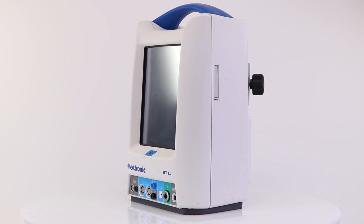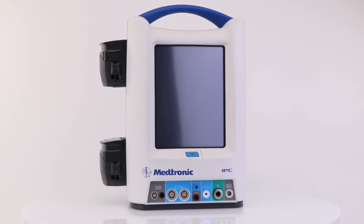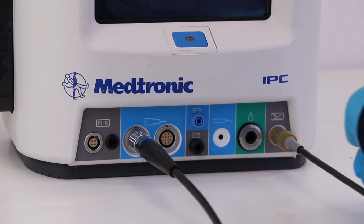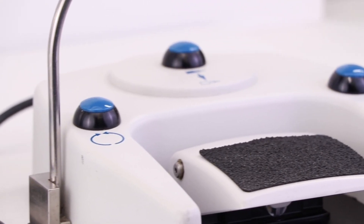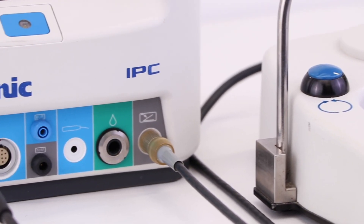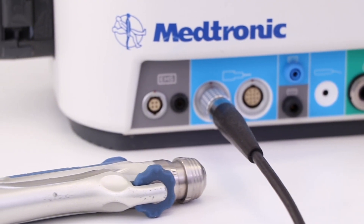The option to connect multiple handpieces at once. The Medtronic IPC system powers all of your favorite Medtronic ENT handpieces, including the Straight Shot M4 microdebrider, the M5 microdebrider, the Indigo audiological drill, the Midas Rex Legend EHS stylus drill, the Endo Scrub 2 lens cleaning sheets, the Skeeter audiologic drill, and the Vesso high-speed audiologic drill.